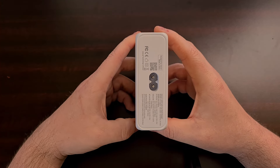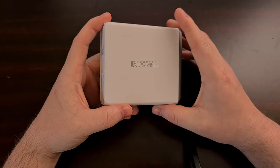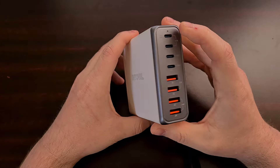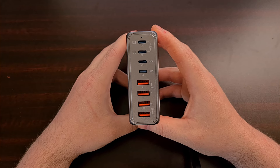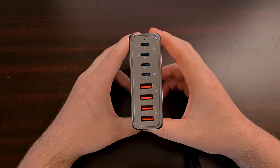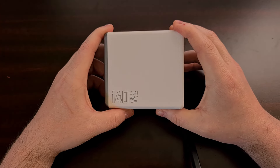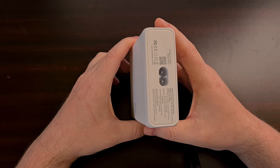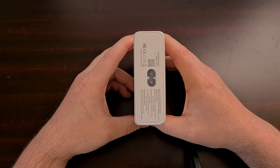I've been using this charging block for a little over a week and it's handled everything I've thrown at it so far. I'm getting the advertised 65 watts of charging speed in the two top ports, using my Samsung Galaxy devices as a test — each of them showing rapid charging when the battery is low enough. The other ports have been holding up just fine as well, and the advertised features actually work as described in my testing.